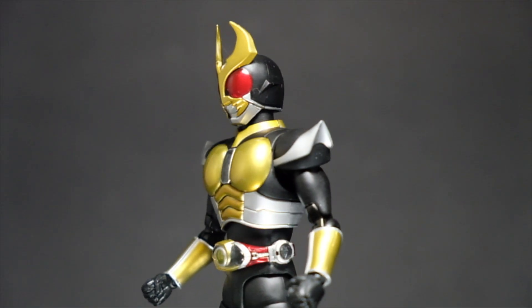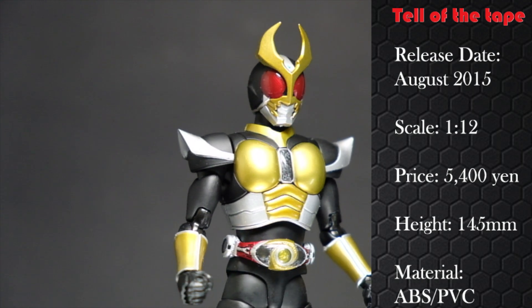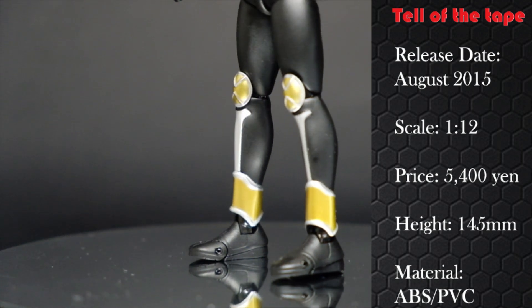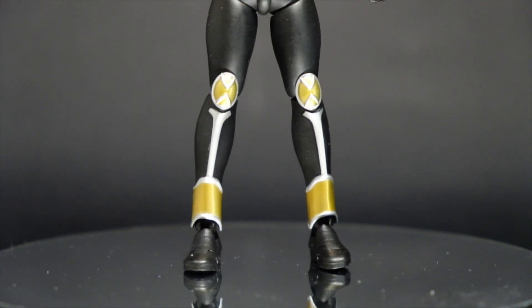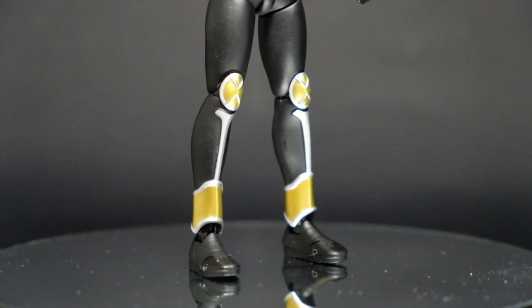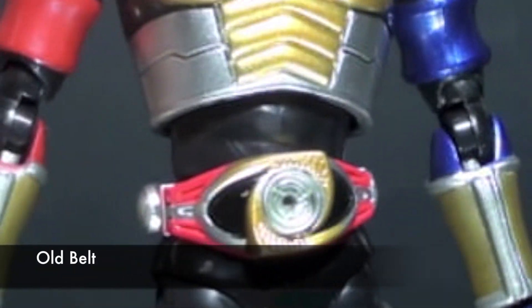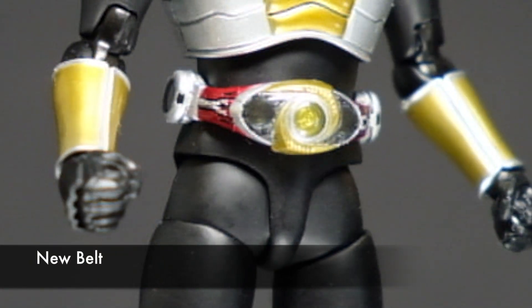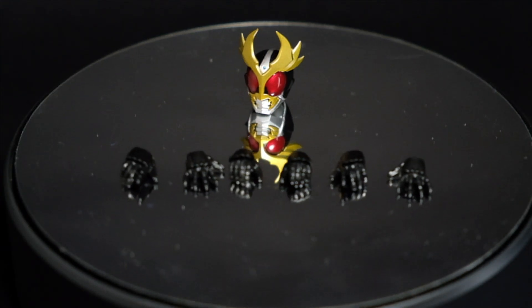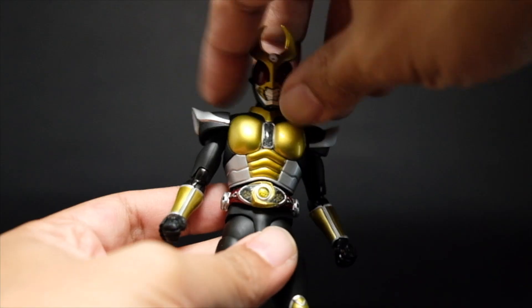Agito Ground Form coming into the SH Figure Arts Shinko Choseyo line is not the most exciting release for the premium edition, but there are reasons why this should be picked up. Updates include: aside from the body type, the gem on the chest is now more transparent, making the details inside more prominent. The Alter Ring — Agito's henshin belt — is now closer to the DX belt and more accurate.